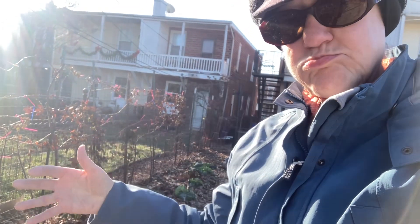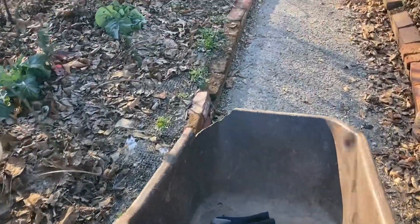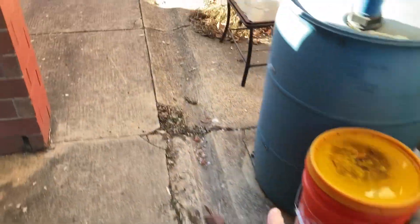Soon the sun's going to reach this area and we'll be able to harvest, but let's go in the front right now and do a few little cleanup tasks. We need to move these bricks we used to support the Christmas tree we had in the front, and there are pots that people put out for curbside trash day that Dale and I collected. Now's a good time to do these little filler jobs — those little jobs you just put off because they're not a priority — while we're waiting for the greens to warm up.